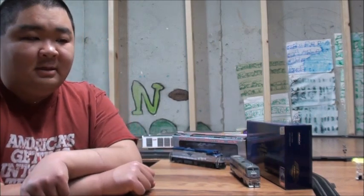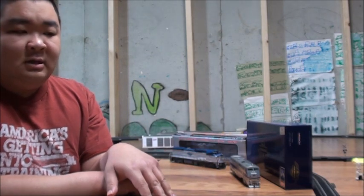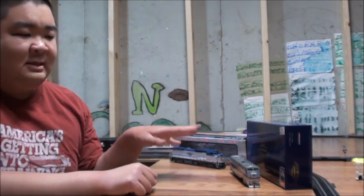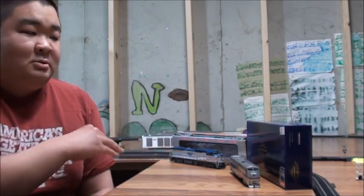Hey everyone, this is Steve and Casey Rowan here. We'll be doing a product review of two locomotives, so basically this is going to be a two-in-one review. Both of these are Amtrak locomotives which were recently released not too long ago.